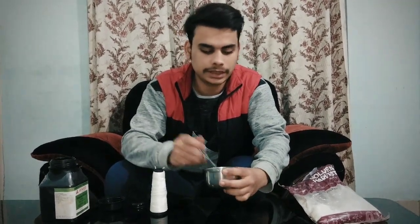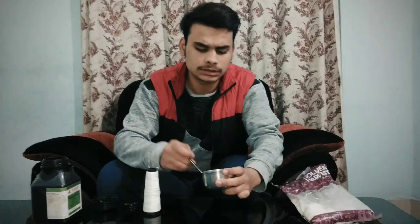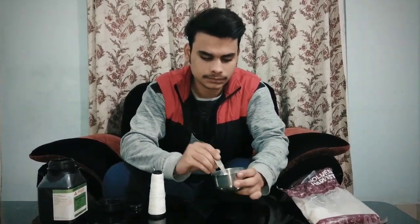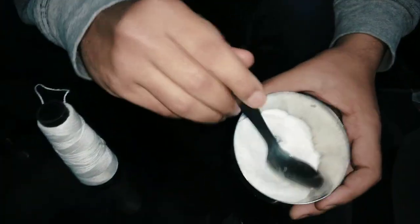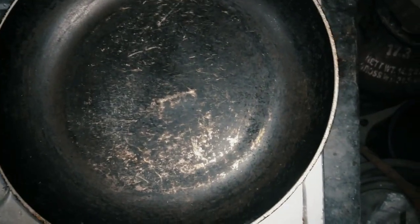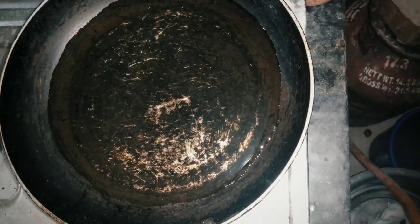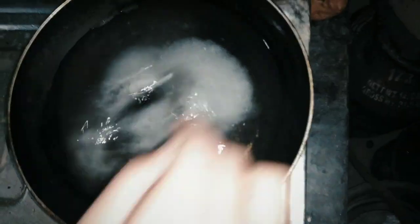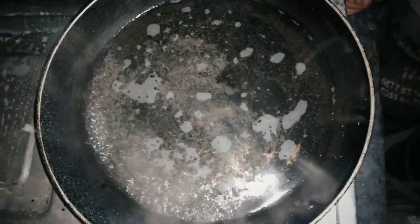You can blend it in a grinder for fine powder, but you don't need fine powder for this. Put some amount of water in the bowl, then put the mixture of potassium nitrate and sugar in, and mix it until it boils. This is now boiling.